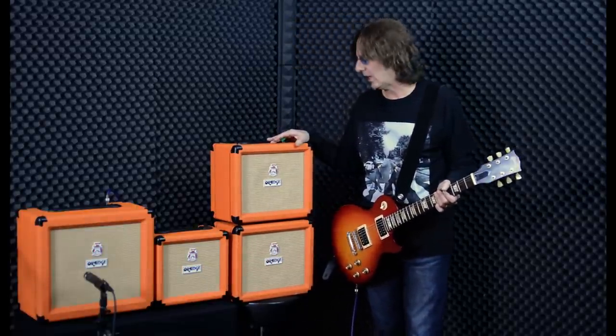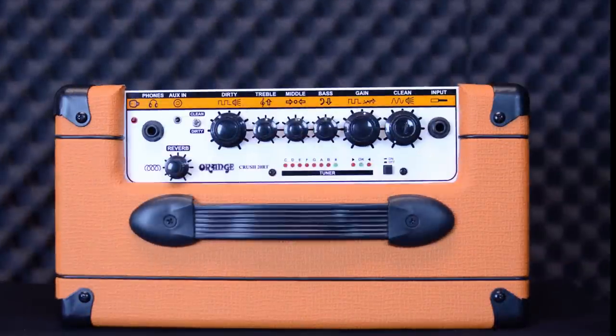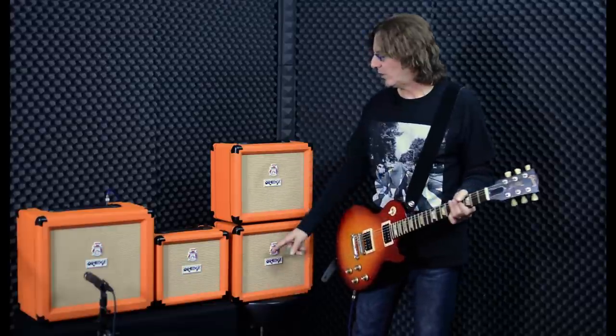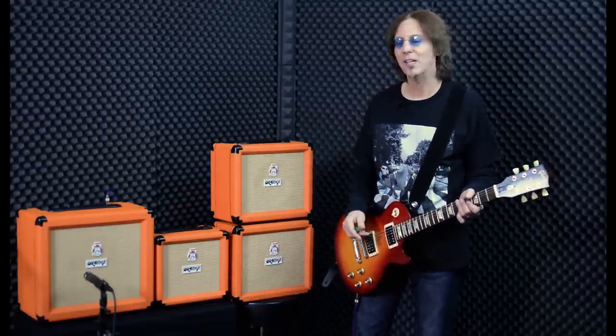These two down here on the end that look pretty much just alike are the Crush 20 and the Crush 20 RT. They both have 20 watts of power and eight-inch Voice of the World speakers, which are the flagship speaker of Orange — really nice. The RT version has a reverb and tuner built in, and I'll tell you a little more about that in a second.